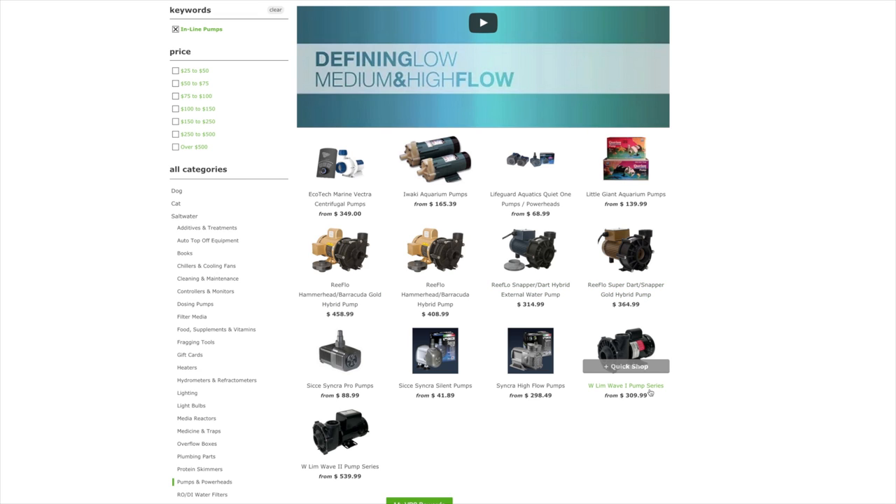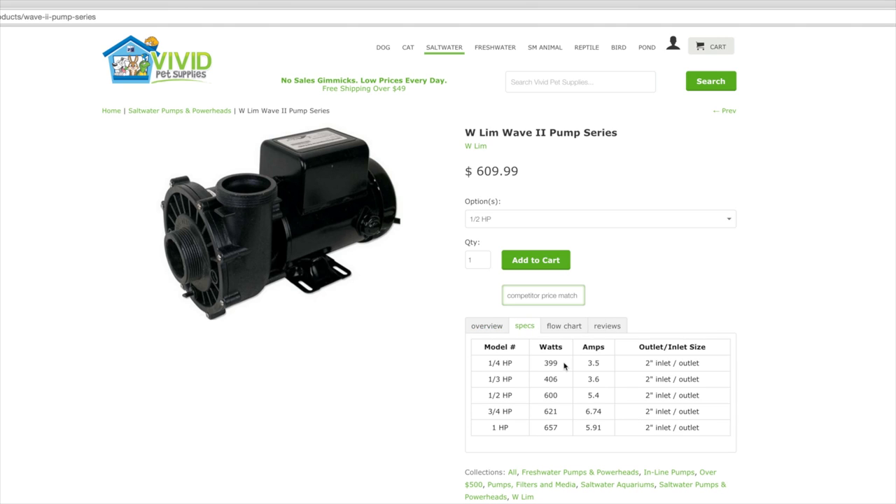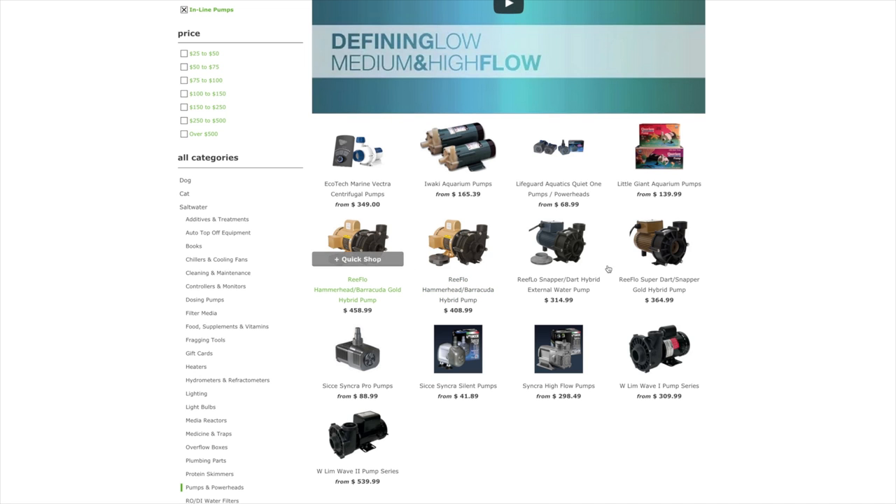The WLim series are very good for extra-large aquariums. We use these on our big 800-gallon tank at the store. The half-horsepower pump does draw a lot of electricity — 5.4 amps — but it also pumps 8,400 gallons an hour at 5 feet of head. So for inline pumps, I'd definitely consider the ReefLo as a good series, or the WLim for super large systems.